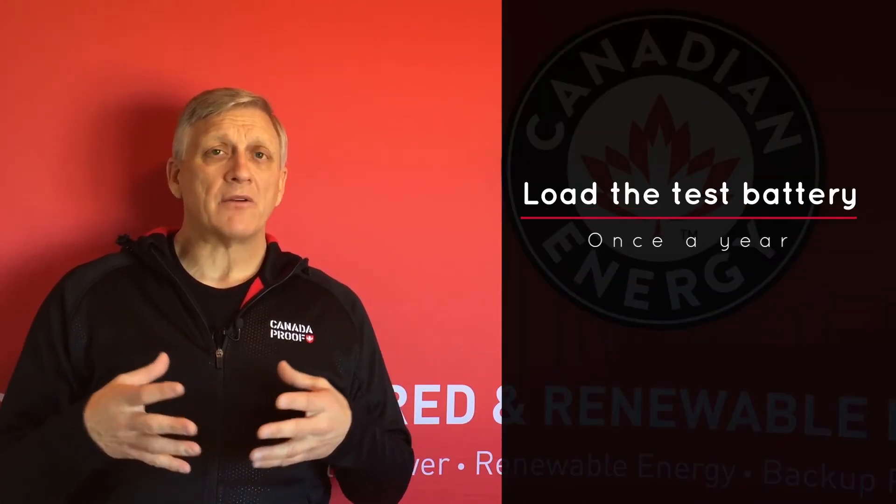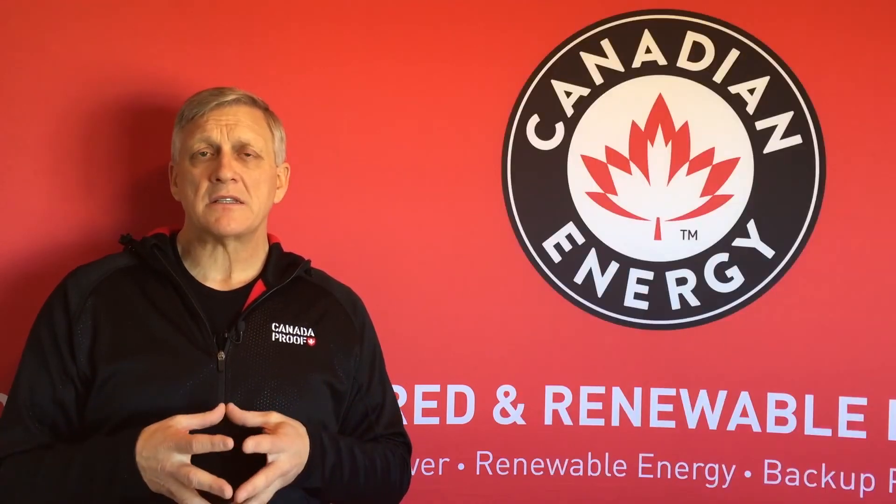It's important that we load test batteries. This should be done once a year as preventative maintenance to determine how much power the battery has available to output. The average age of a battery in Canada and the northern parts of the US is somewhere in the range of 55 months. So if we've got a battery in our vehicle that's four or five years old, it's really important that we start checking it regularly so that it doesn't leave us stranded.